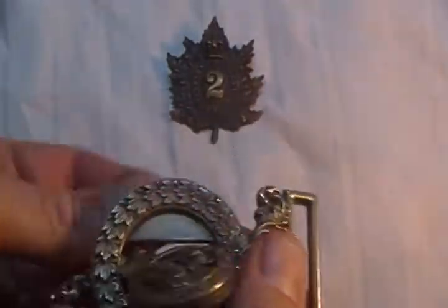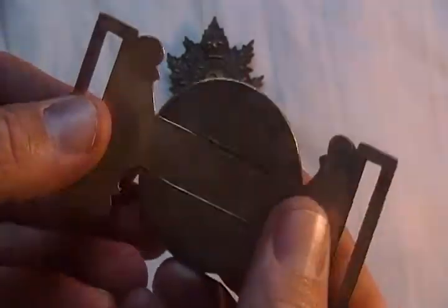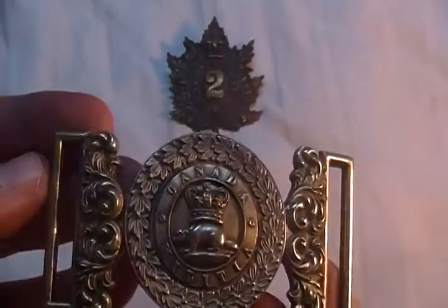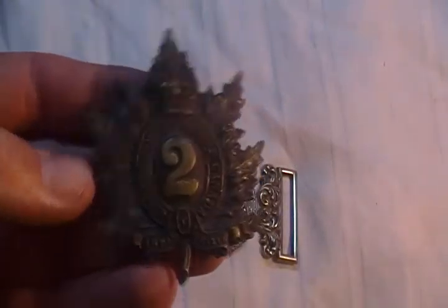As you can see, it's got heavy silver fittings on it, likely manufactured by a jeweler or special order for an officer. And a Victorian Queen's Own Rifle Cap Badge, or Busby Badge.